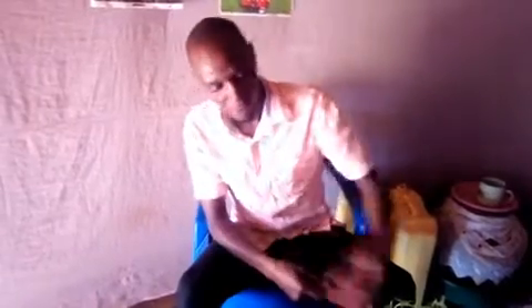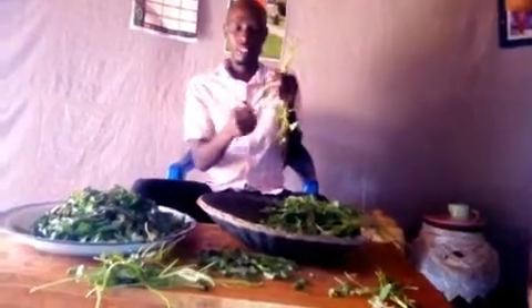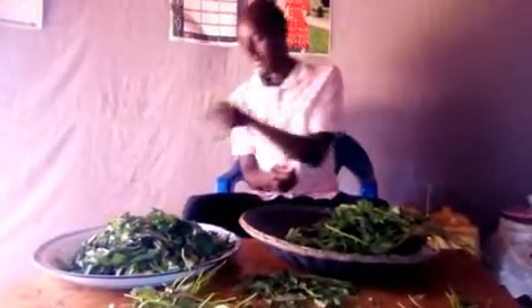After, you boil it with some little water and mix with some other ingredients like sodium hydroxide. You also mix with salt and tomato, and you boil it together with the greens. Then at a later time you paste it. That's how we do it here.